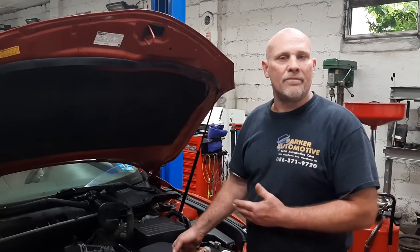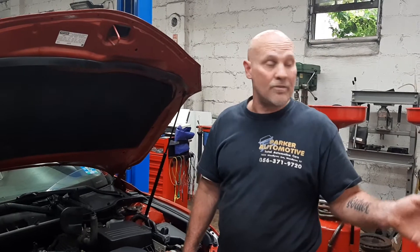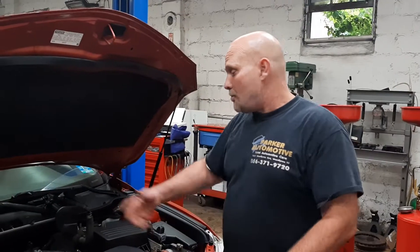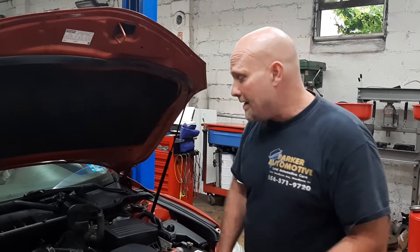We might not be able to find all the pieces. When I pulled the cam phasers — the VVTIs, the variable timing sensors — out of there, there was a bunch of residue, metal fragments. That could also be caught up in here. So if you did it, number one you would have to do an oil pump, pull all the spark plugs and everything, and make sure you don't have any scoring in there.